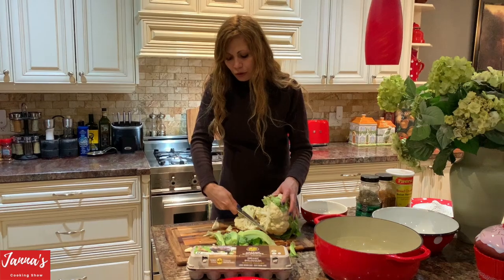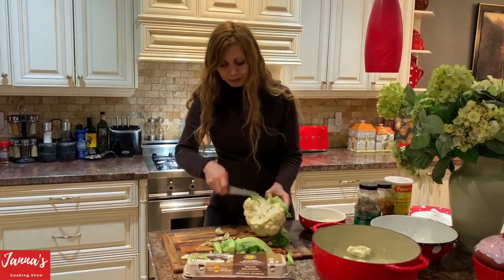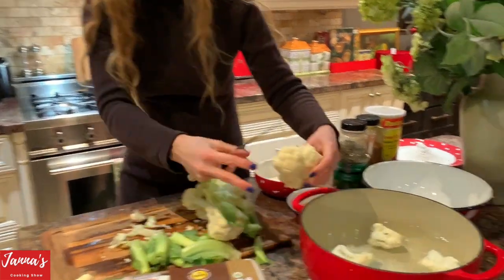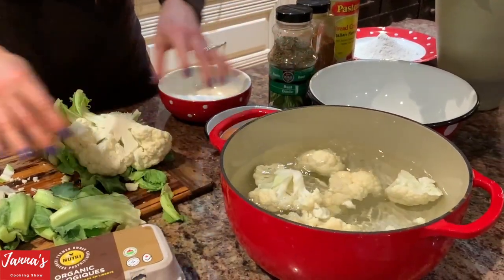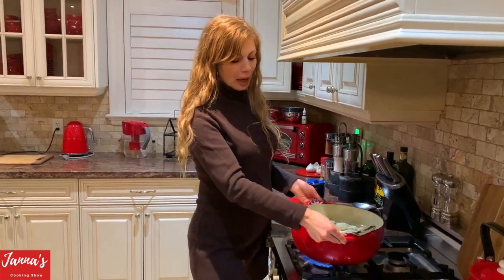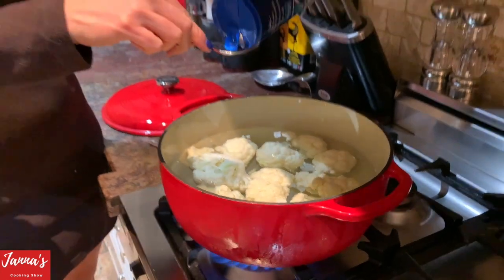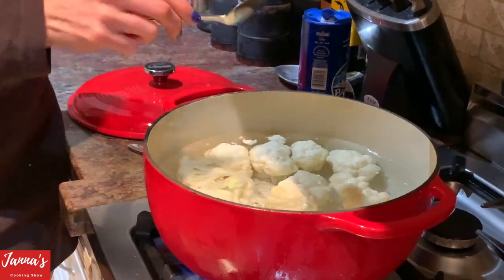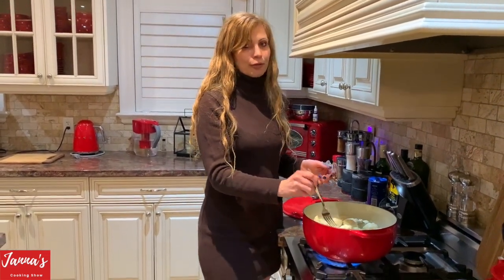We need to cut big pieces like this. When it's in bigger pieces, it's even better. I like to cut this big piece. We cut these pieces and now we're going to put them on the stove. I put the cauliflower in the water and now we're going to boil. I'm going to put approximately one tablespoon of salt in the water. How do you know if it's cooked? If you put your fork through the cauliflower and it goes through easily.